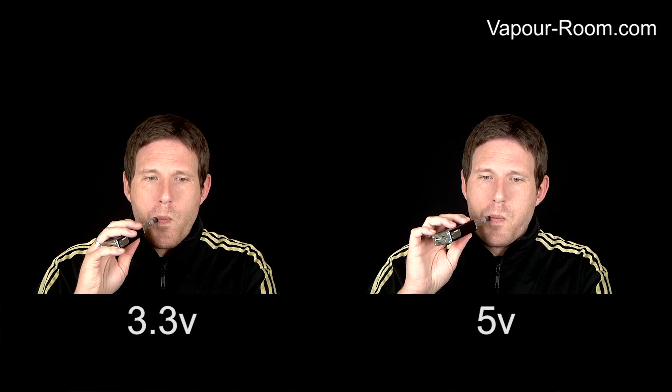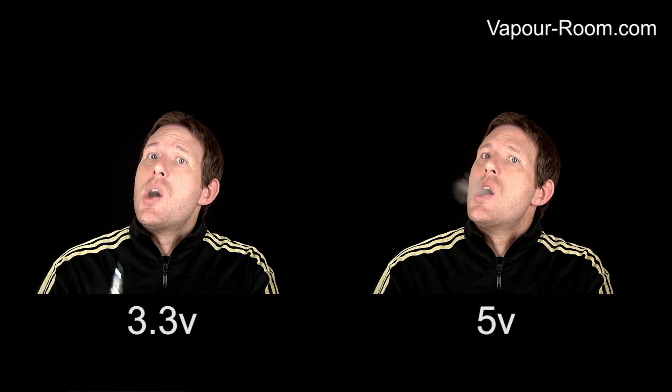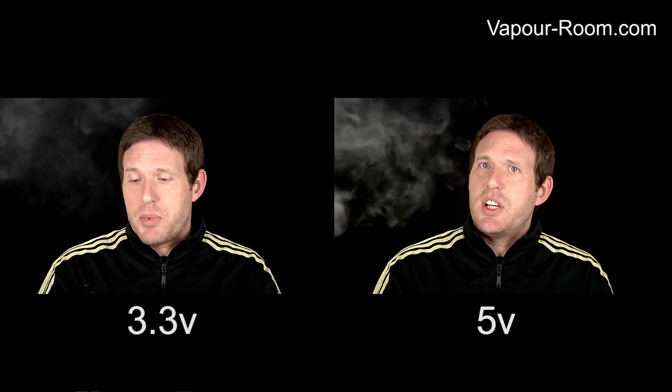This is the clearomiser at 5 volts. As you can see, you are getting a more thick, dense vapour. This is probably too high a voltage for this particular clearomiser - I can probably have about three or four drags and then I'm going to start noticing the flavours start to wane. So I'm just going to reduce this back down to around 4 volts, which gives me a nice combination of heat, vapour, flavour, and throat hit.